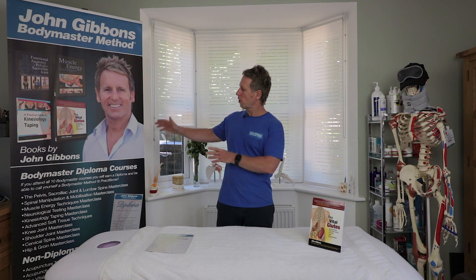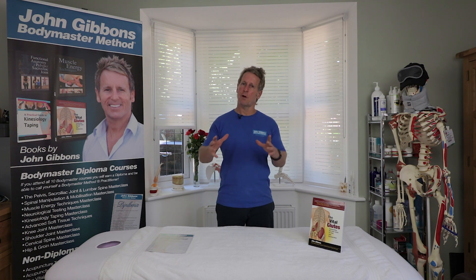Hi, my name is John Gibbons and I am an osteopath and a lecturer as well as an author. I run a company called the John Gibbons Bodymaster Method, and it's basically 10 individual courses specific around the body.